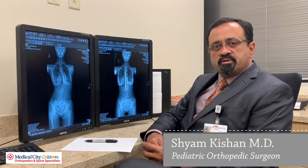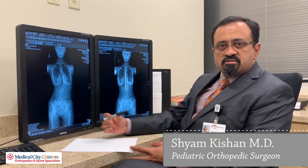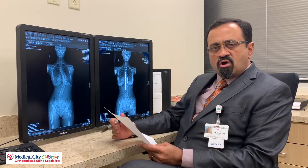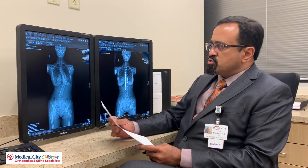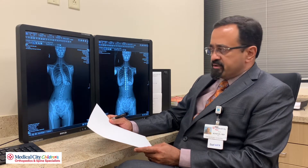Hi, I'm Dr. Kishan. I'm going to talk to you a little bit about vertebral body tethering. Vertebral body tethering is an interesting, fairly new concept on how to use the body's growth to help correct a deformity.